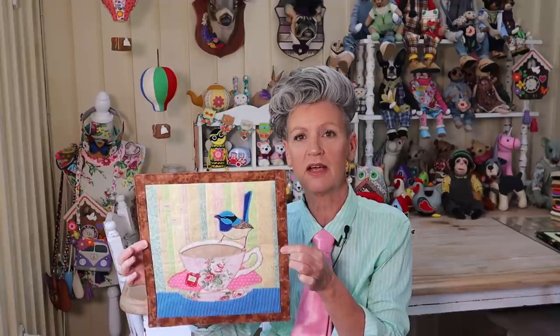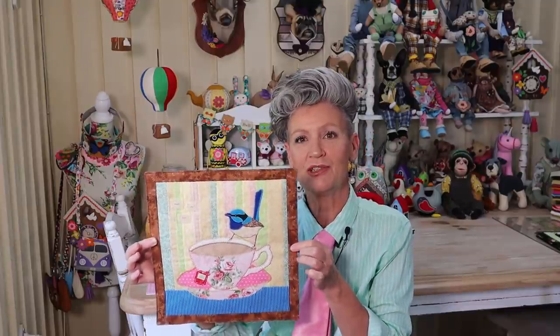G'day, welcome to Pay It Forward! I promised some mini quilts, so I've got a new one for you. It's featuring a little Aussie bird — it's the superb blue wren, one of my absolute favorites. I see them quite often here in Oz when I'm out walking, so I thought you'd enjoy this one with a little teacup — great for a sewing room or great to give as a gift.